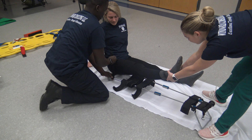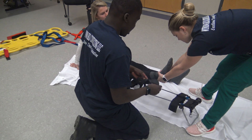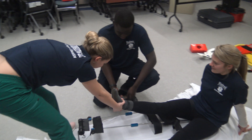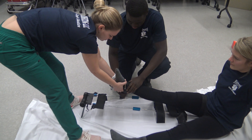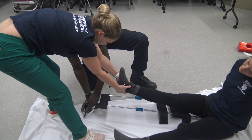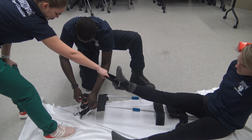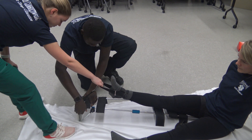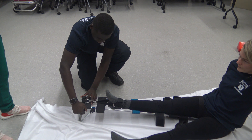I'm going to make sure that this strap is secure. I'm going to put the ankle hitch on. Now I'm going to tighten this until my patient feels relief and I'm going to go two clicks past that.